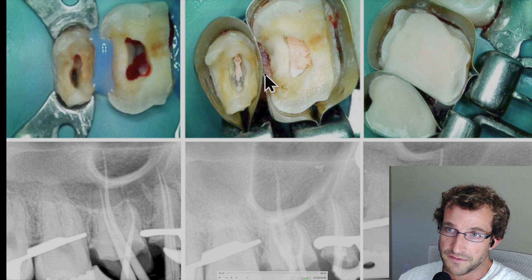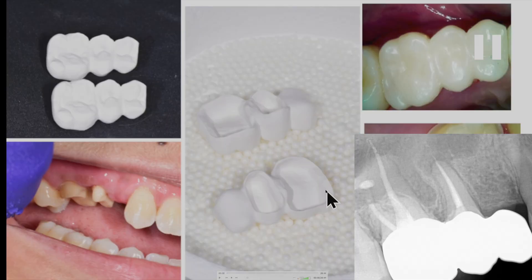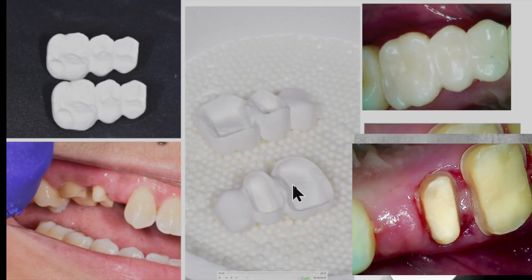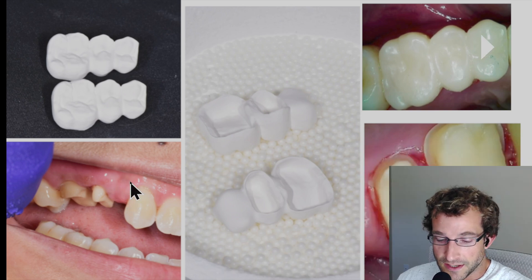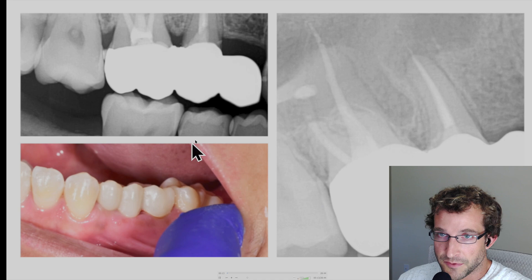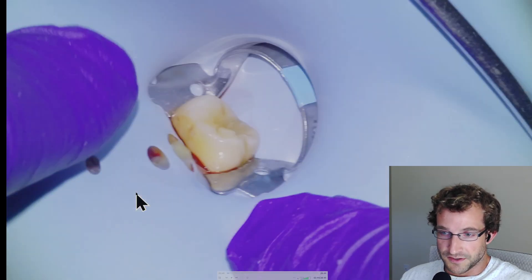Here are some photos of the endo and buildups and then some trial cones. There was our final result there. And then the preps and the cantilever bridges — I made two of them for different shades to get the shade right. So that's the case. We'll get into the footage from the beginning. There's the final result. This trailer footage you can all skip through and we'll get started.